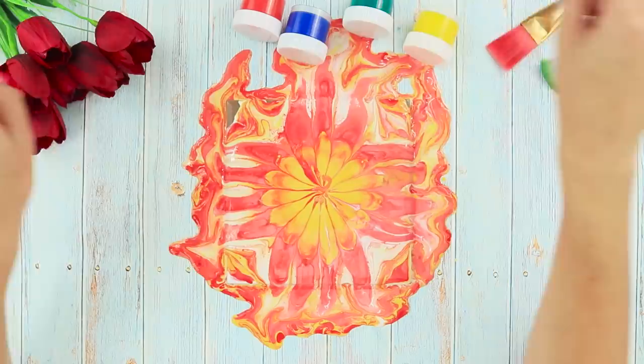When the whole tile is covered with paint, carefully remove the strainer. Wait until the tile is completely dry. A little paint and some artistic talent and a beautiful flower will blossom on a tile!